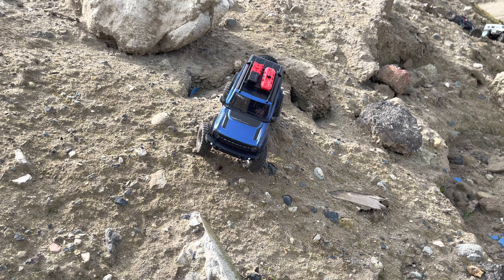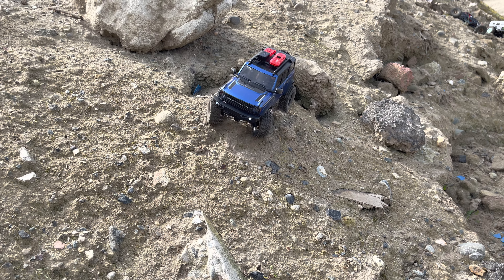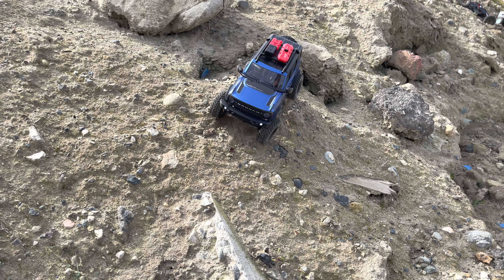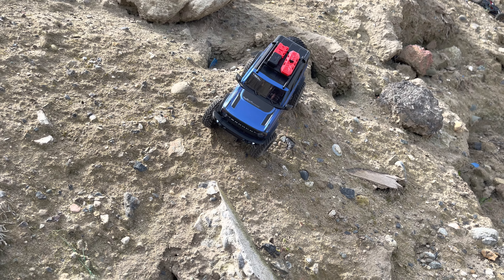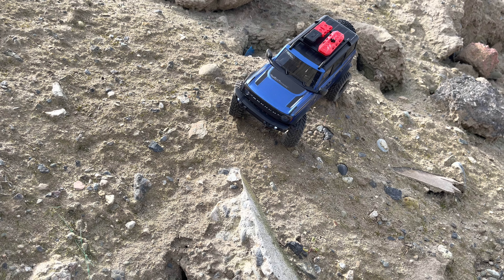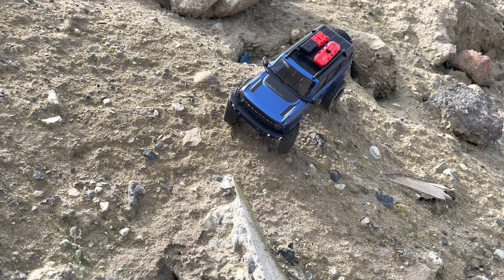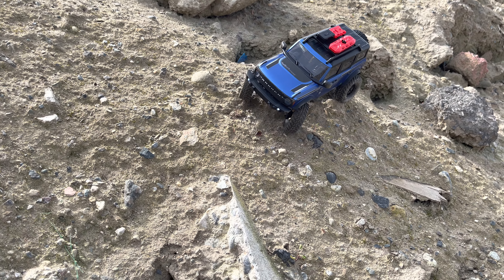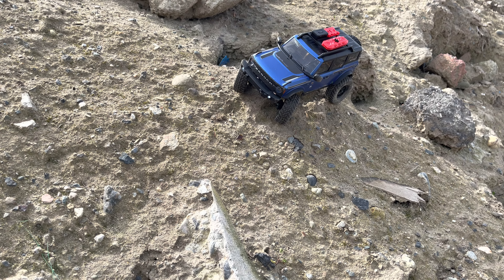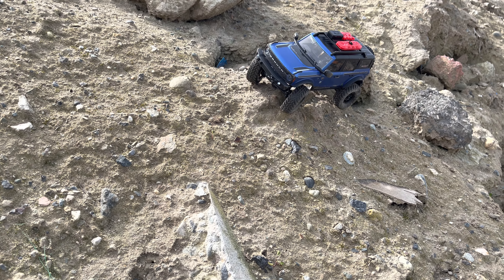I wanted to get the taillight kit for the JLU but didn't want to mess with the wires so much. This one already has wires strung from the front to the back and all the other ways, so I'm thinking it'd be nice to have taillights too.